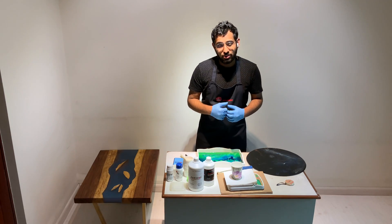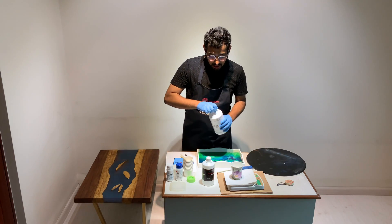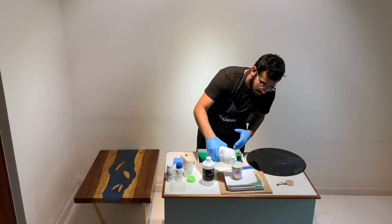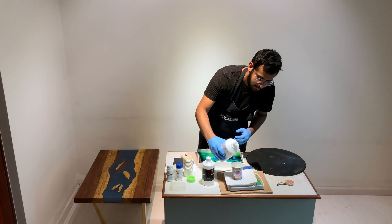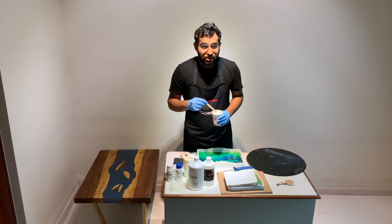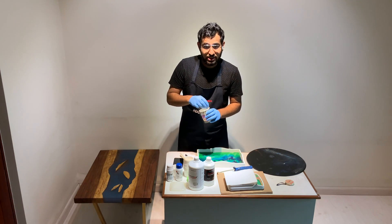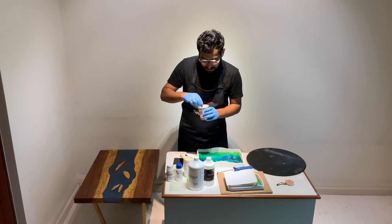I really don't have to worry about calculating the right ratio because the app is doing that for me, and I'm going to pour 61.8 grams of resin. Once you have the right amount, it's really important to mix it well for two minutes. Make sure that you scrape the sides of the glass while mixing and you will get a really clear mixture.